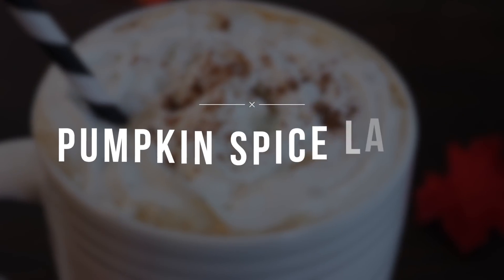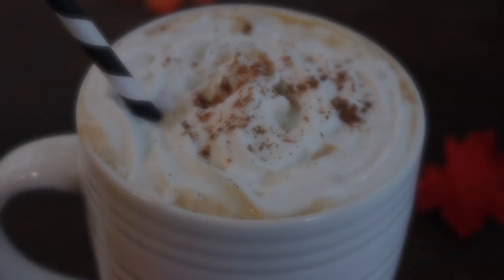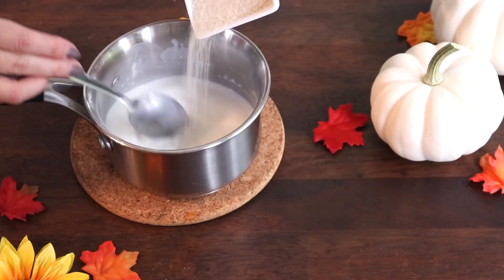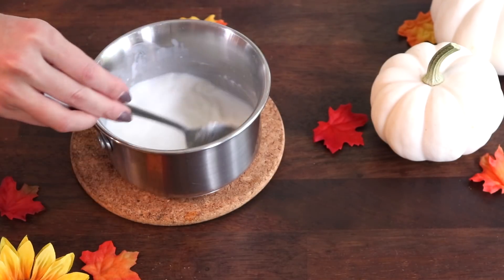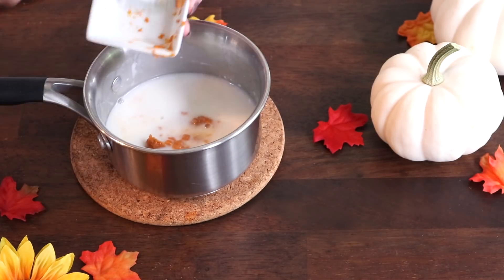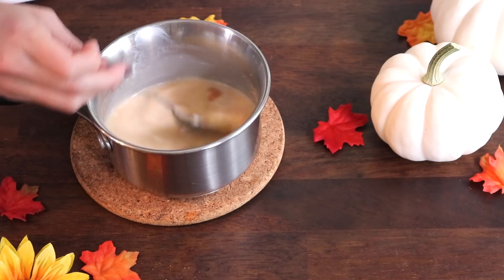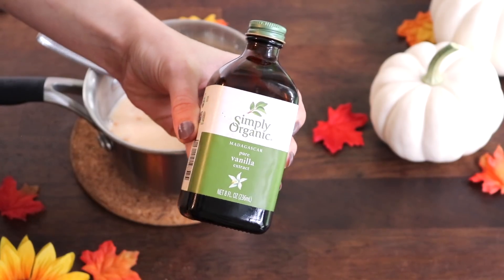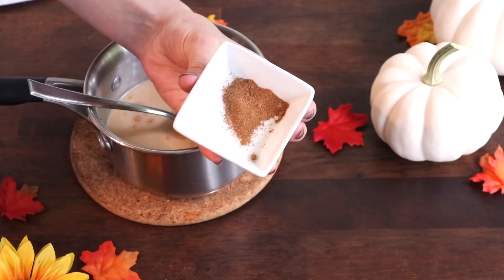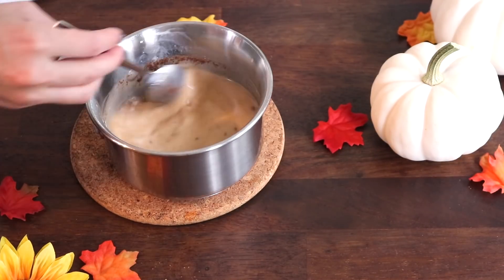Next up I'm going to share my pumpkin spice latte recipe. This is one I always get at Starbucks when fall kicks around, but I wanted to make it myself with real pumpkin. I start with one cup of almond milk, one to three tablespoons of sugar, and one tablespoon of actual pumpkin puree — I really like to get the non-BPA lined can if you can find it. I also add one tablespoon of vanilla extract and about a quarter tablespoon of pumpkin pie spice.